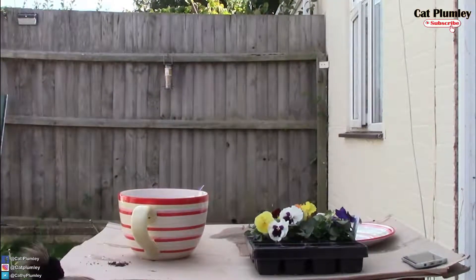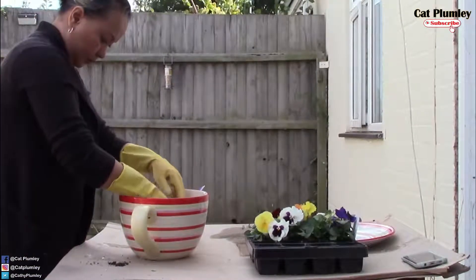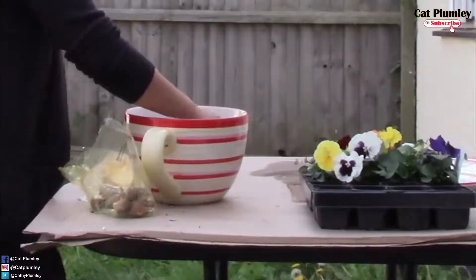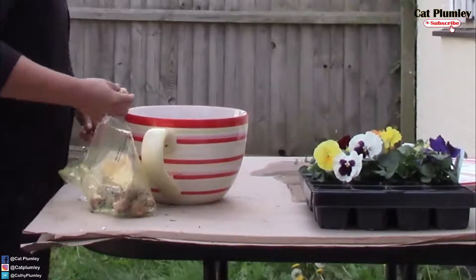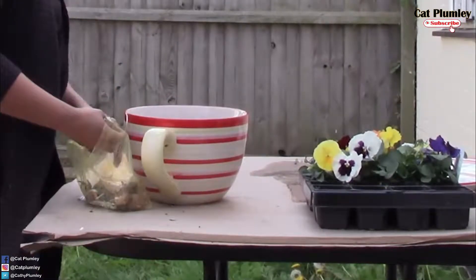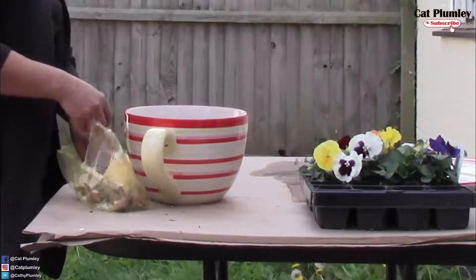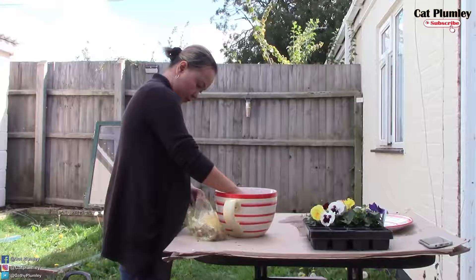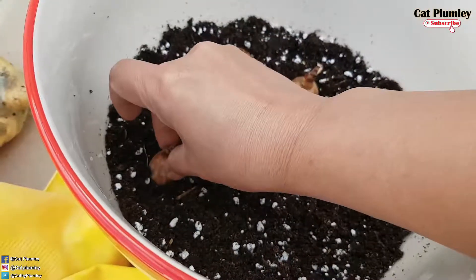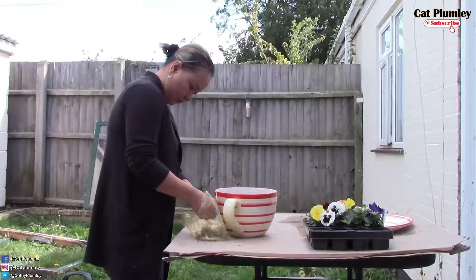So, umpisahan na natin. Ginawa ko, naglagay ako ng about 2 inches of soil compost in the bottom of the saucer. Tapos nilagyan ko — unang nilagay ko yung daffodils. Para, kasi yung daffodils, kahit itanim mo siya sa labas, ibaon mo lang siya, tutubo siya. Yun ang nilagay ko sa ilalim.